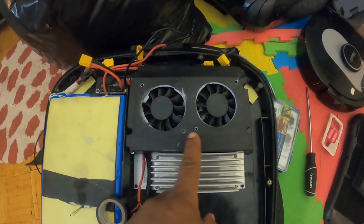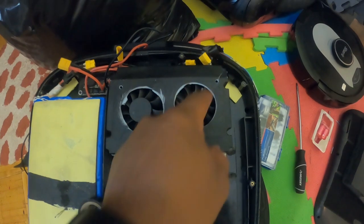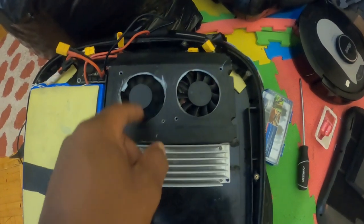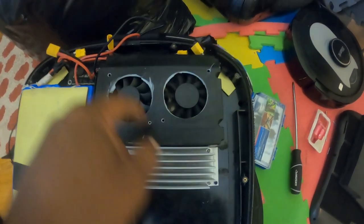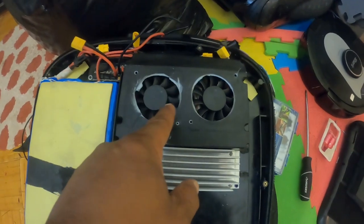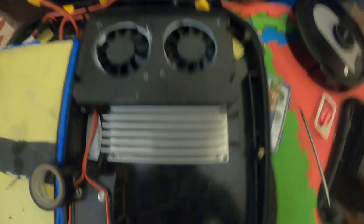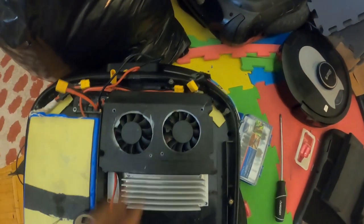It looks like we might be able to fit the shell on this thing after all. I took out the screws — it's epoxied in. I just test to see if this thing spins freely. This one looks like it spins freely. This one's more free than that one though. This one's definitely much freer than that one. Let's just close it up and see what happens.